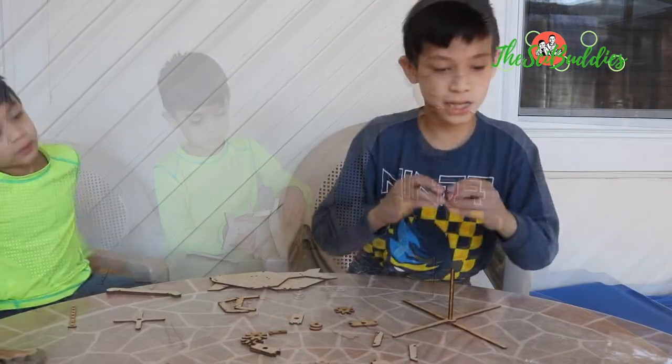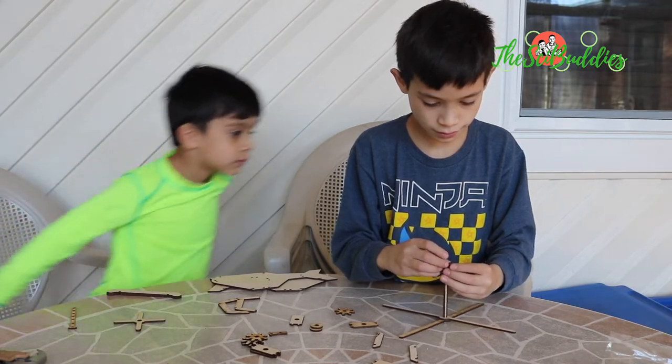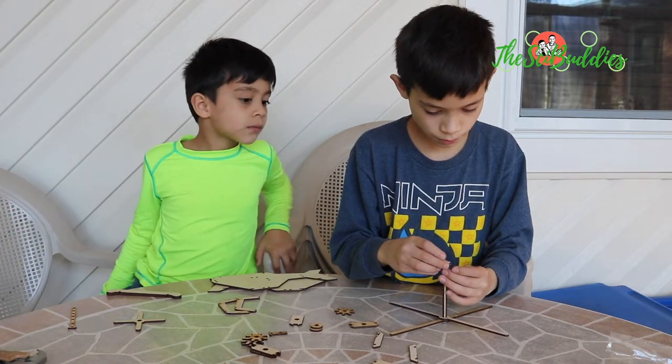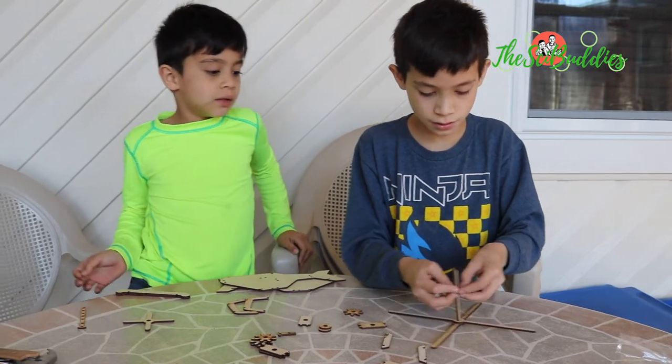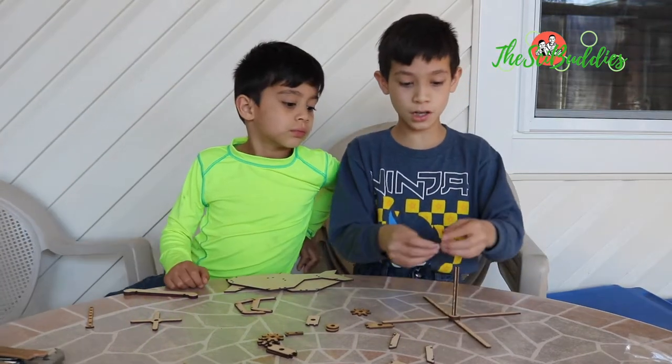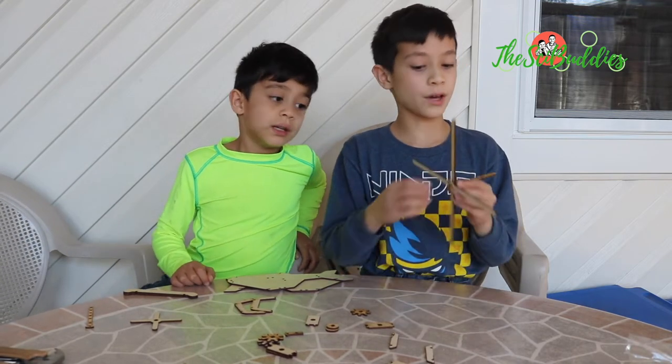Then we attach these two right here. They will pop — do one at a time. We need to put them one at a time because if we try to push them both on at once, it won't go.